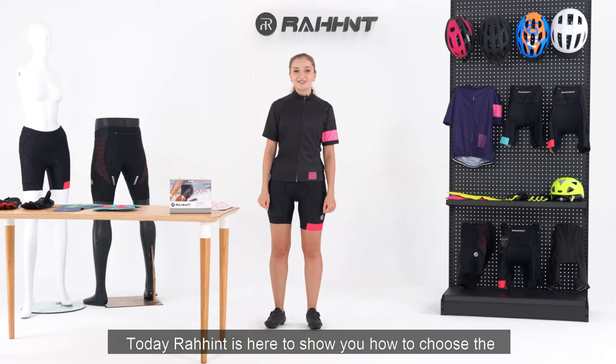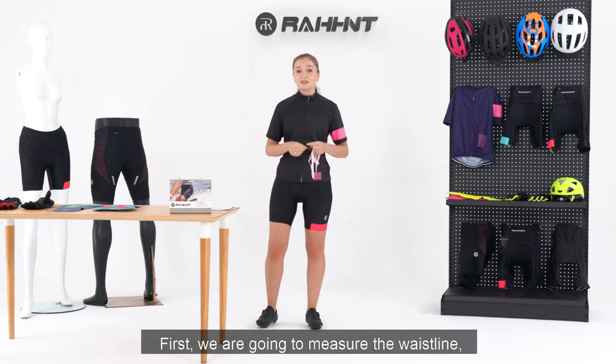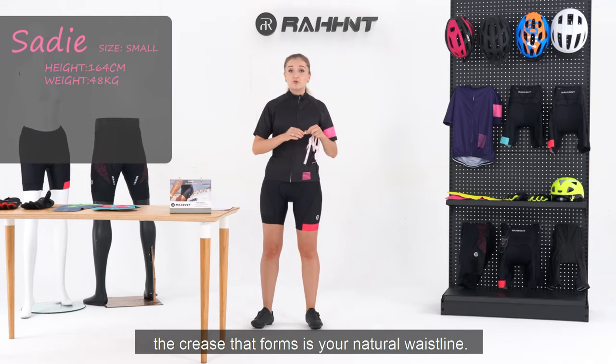Rahind is here to show you how to choose the best measuring cycling pants and the best size for your body. First, we are going to measure the waistline. Find your natural waistline and bend to the side. The crease that forms is your natural waistline.